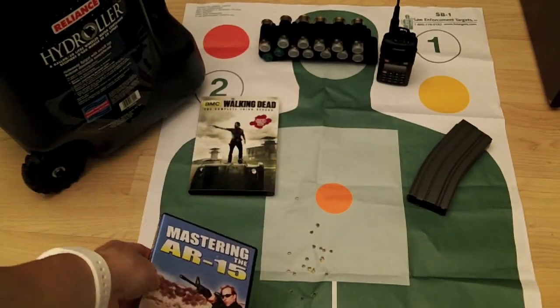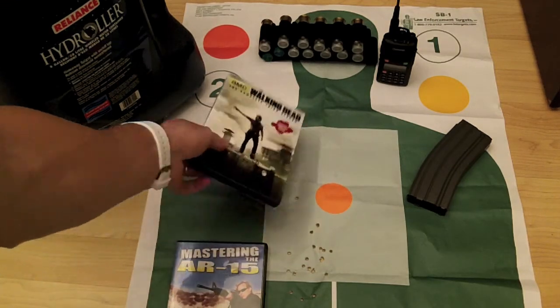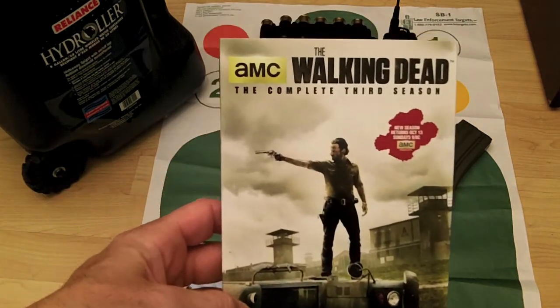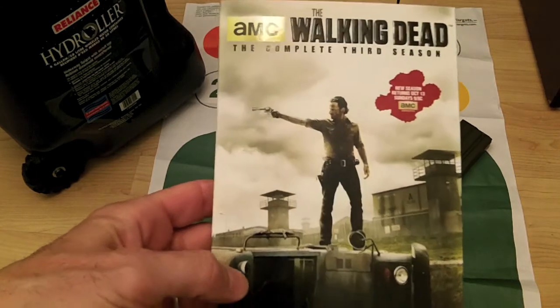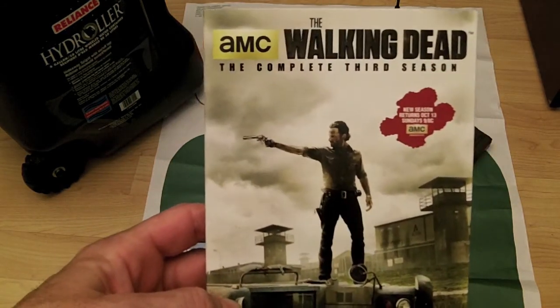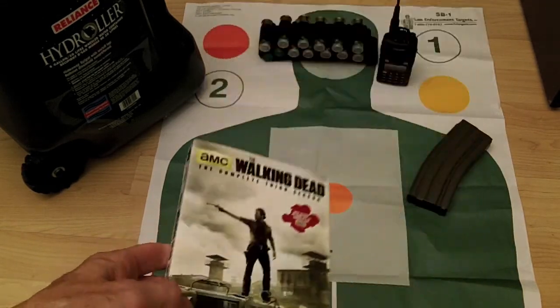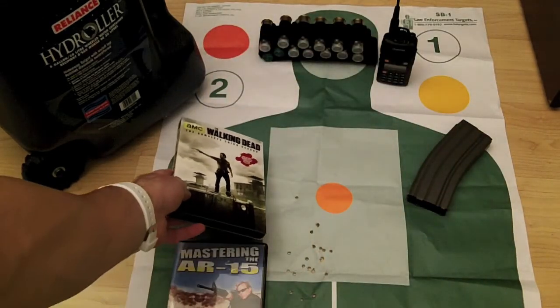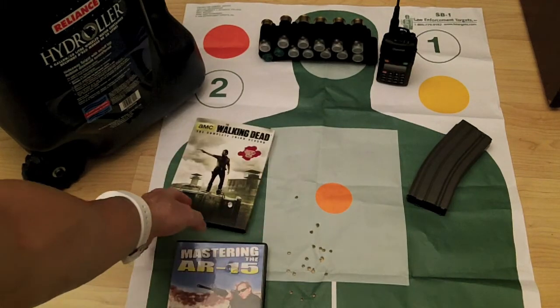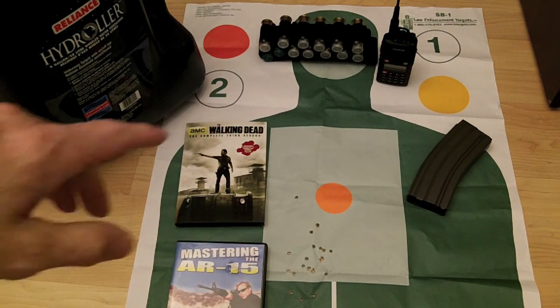I got my Walking Dead Season 3 in the mail from my brother, so now I have seasons one, two, and three. Season 3 is a great season and I'm looking forward to watching it. I'm also looking forward to Season 4 starting up in October.